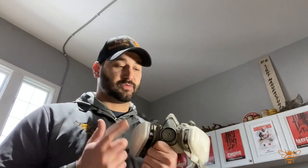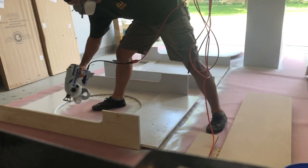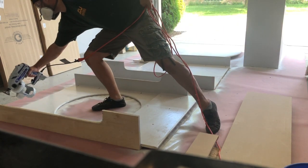Respirators are another must. I have a few different kinds for different applications — some I use when sanding or working with particles, and others with different filters for spray coats and clear coats. Make sure you're using the right type. When sanding with an orbital or belt sander, the dust collection system isn't really capturing everything, so you're putting dust particles into the air that you don't want in your lungs.